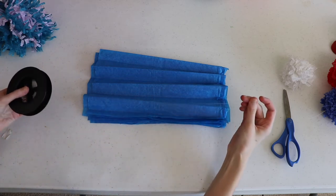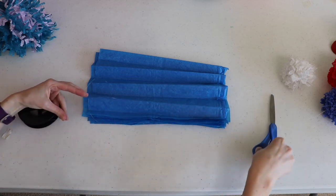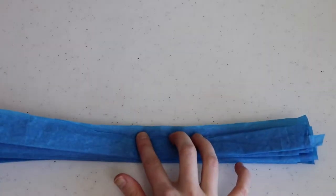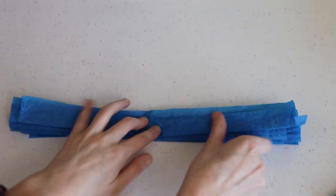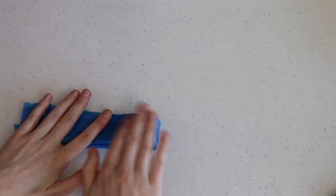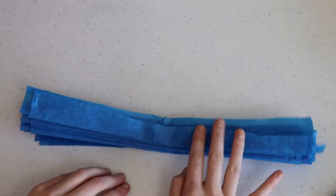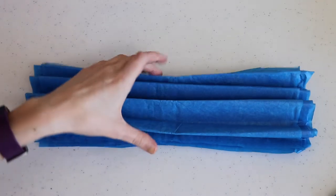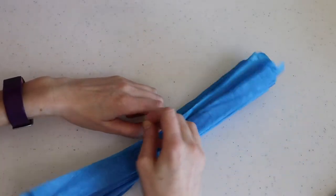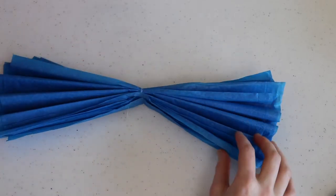Now it's time for my fishing line. I'll cut off a piece about 12 inches. If you want to make a long garland you don't have to cut the fishing line, but I'm not planning a long garland so I'll cut it. I'm going to fold the accordion in half to find the center and create a crease in the middle, then take my fishing line and tie it around the center of this tissue paper fold several times so it's very secure. I'm leaving one end longer so I have an easy way to hang it up.